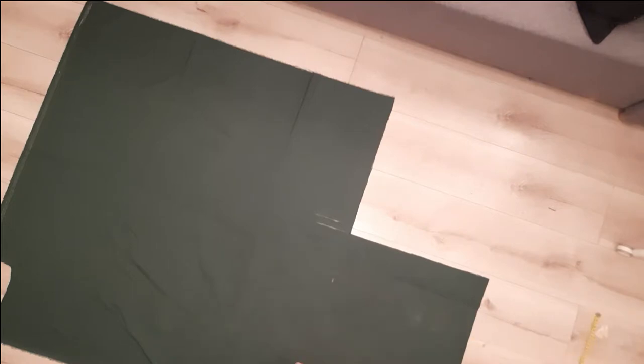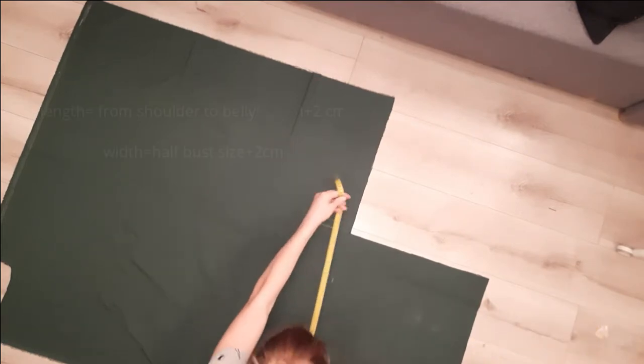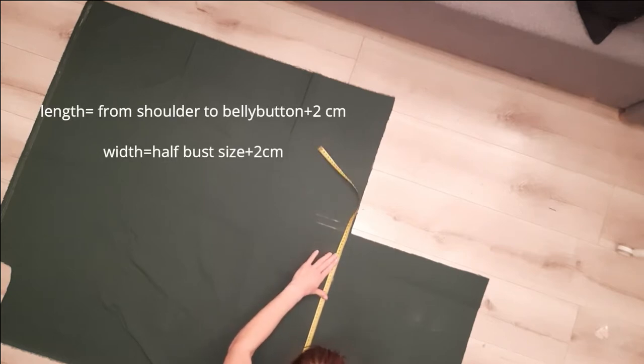Next I measure and cut two identical pieces of the same length and width as the back piece. Those will make the front of the shirt.